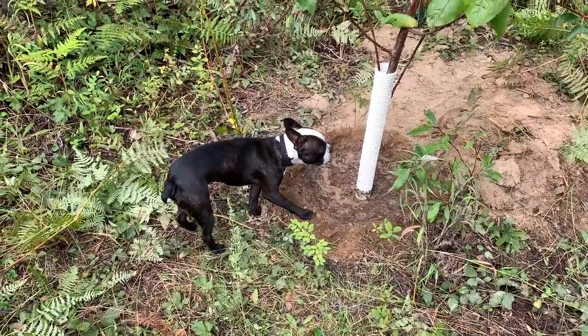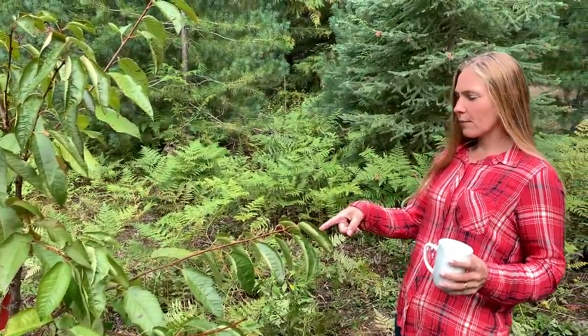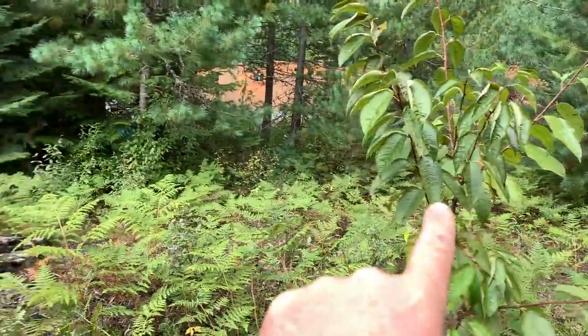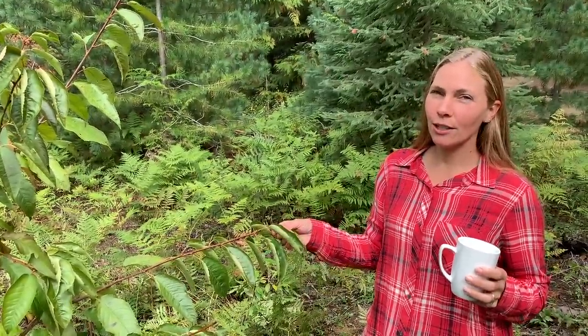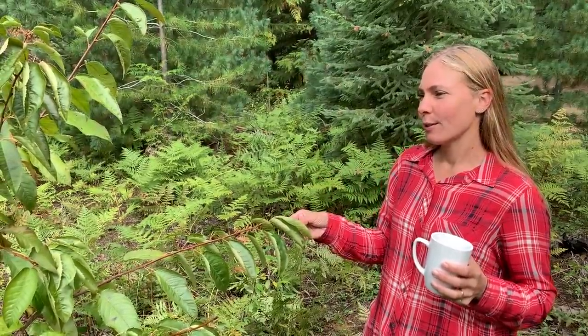Let's go see what other kind of trouble we can get into today. Check this out guys — cherry tree right here. This one's a Rainier sweet cherry tree, and then down there we have a Bing. These guys should be able to cross-pollinate. Yesterday while I was doing some other stuff, Jules and the kids actually planted these trees and she made a special video for our patrons — it's over on the private Facebook group. Both Rainier and Bing are sweet cherries, more for eating. In about two years we'll probably get some fruit, provided I planted them well.